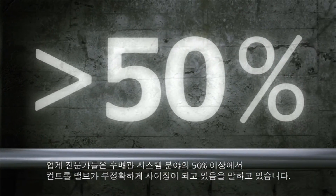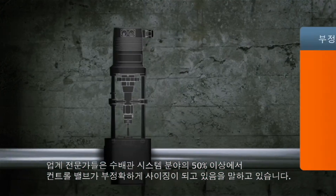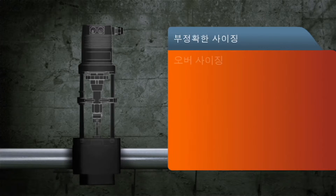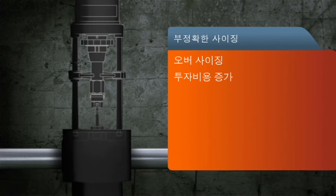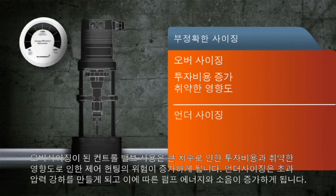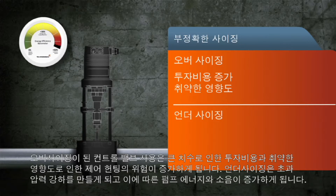Industry experts agree more than 50% of control valves within hydronic systems are incorrectly sized. Oversized control valves increase investment due to larger dimensions and the risk of control hunting due to poor authority. Undersizing creates excess pressure drops that increase pump energy consumption and noise.